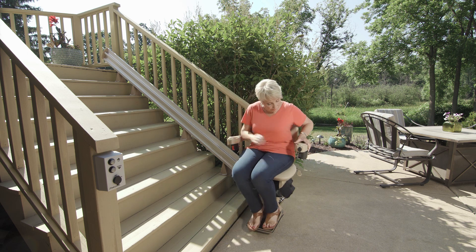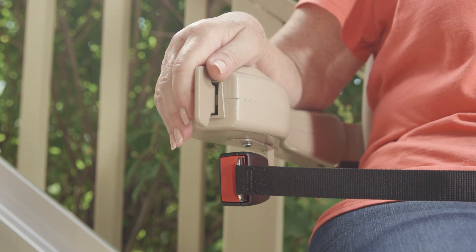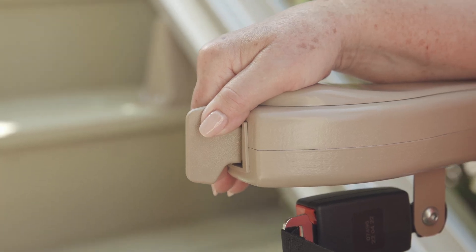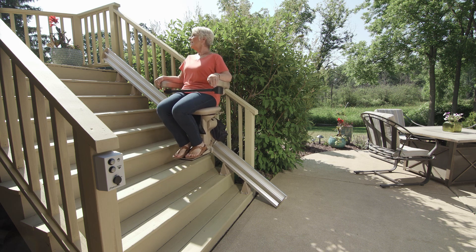Operating a Bruno Elite Outdoor is easy. Just sit down, click the retractable seat belt, and push the armrest control. The stairlift does the work of climbing the stairs for you.